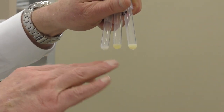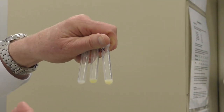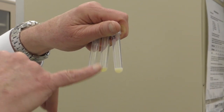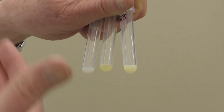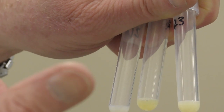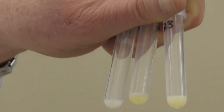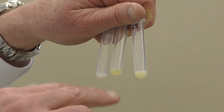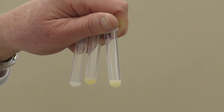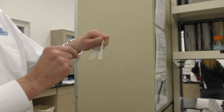Cooled semen extenders typically contain just milk, sugars, antibiotics, and buffers. Frozen semen extenders contain a number of other things in addition to those — they also contain cryoprotectants, which could be glycerol, ethylene glycol, methylformamide, or some combination of those. What makes these extenders yellow is that they don't just contain milk proteins — they also contain egg yolk. So all frozen semen extenders, for the most part, contain some egg yolk.